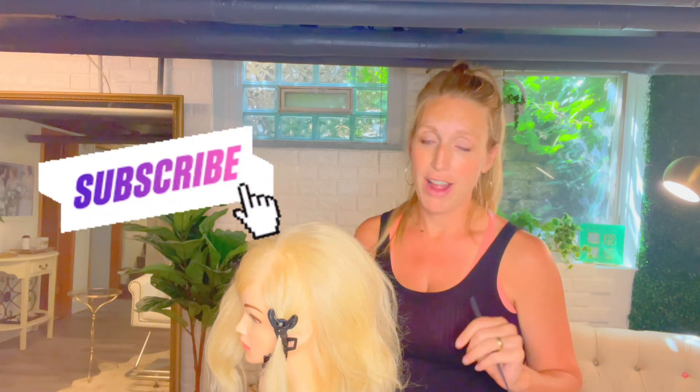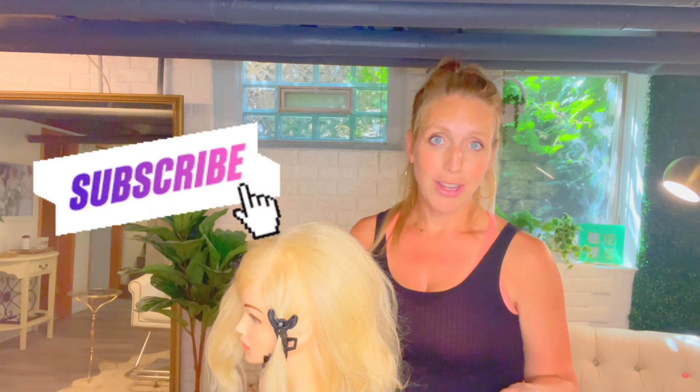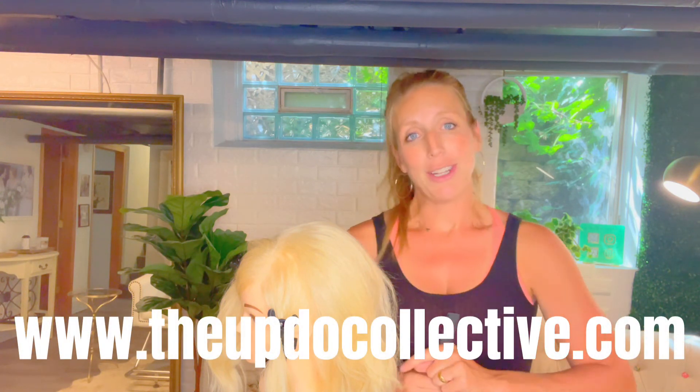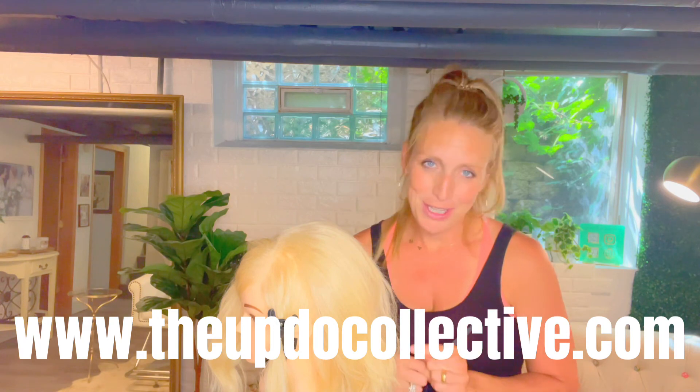If you liked that and have any questions, like the video and comment with your questions. I also have a great preview for you if you want to learn how to start every updo with confidence. Join me at the Updo Collective on Facebook — I've got a Facebook group to help you out even more. And as always, you can reach me at theupdocollective@gmail.com. Hope to see you next time — thanks for joining me!